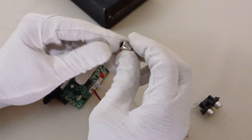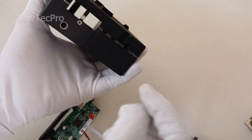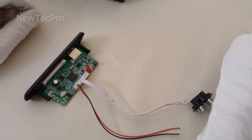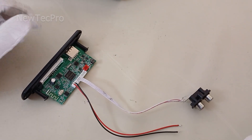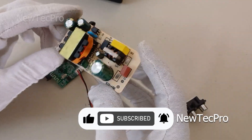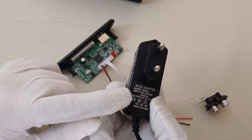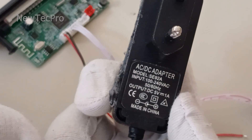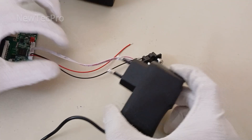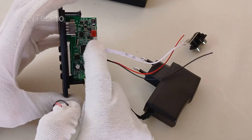We need to solder the audio output to the RCA and the video output plug. After connecting it to the box, we need to connect the power supply to the module. You can use a 5 volt 2A switching power supply, or a 5 volt 1A adapter AC-DC. I use the 5 volt 1A AC-DC option for the power supply.